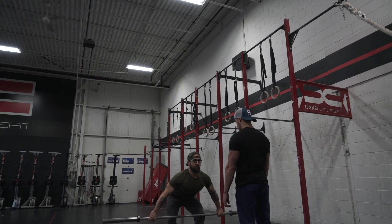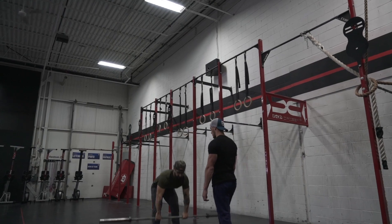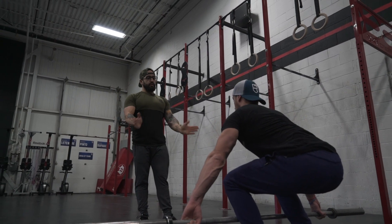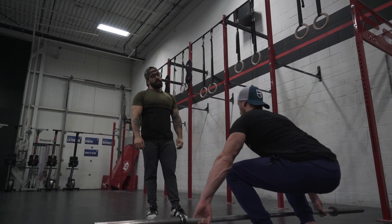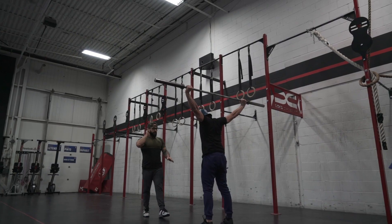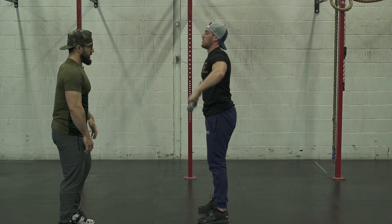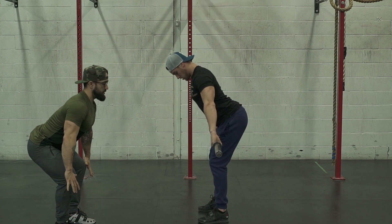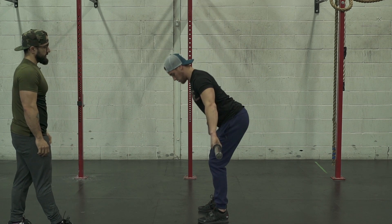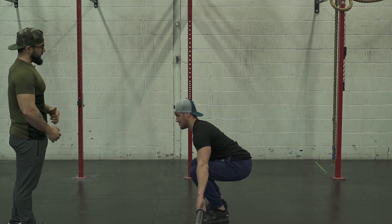Position de départ. Position 1. Power position. Et hop! On va aller chercher ça ici. Position de départ — pousse tes genoux vers l'extérieur. Je veux que tes jambes... je veux pas que tu extensionnes tes jambes au complet avant de monter la barre. Donc tu as toujours une tension. Voici mes jambes sont encore en position de force. Rapproche tes pieds un petit peu. Pousse tes genoux à l'extérieur. Good job! Solide!